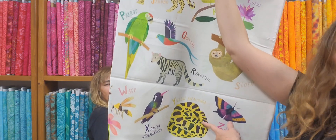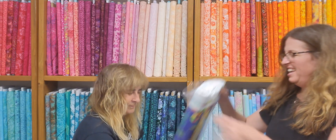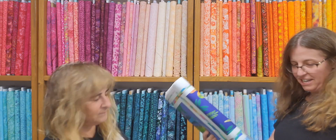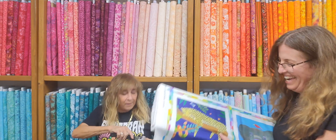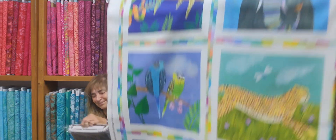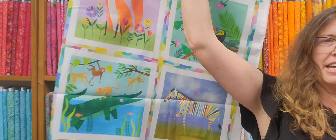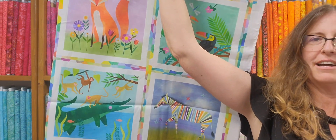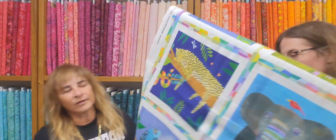My anaconda don't want none unless you've got buns! There's an anaconda — a yellow anaconda. Look at how big they can get. This is a smaller panel with cute little animals, with no anacondas. Look at the zebra and the alligator. How cute are they?